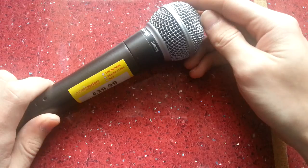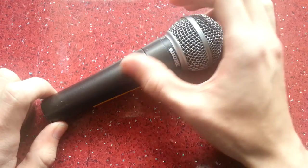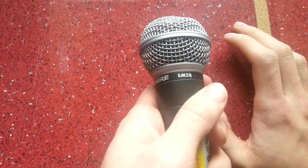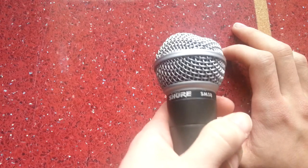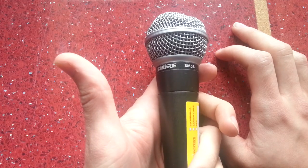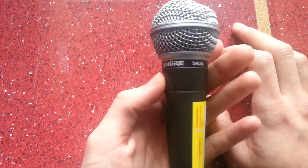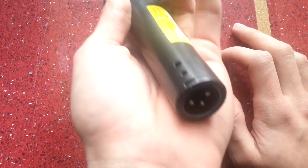Thanks for watching. Please leave a comment if you've bought anything and had similar issues from Cash Converters — especially microphones, as they have a few SM58s listed and I do wonder whether they're all counterfeit. I'd advise going in to physically inspect these before purchasing, because it could well be a fake. There are a lot of counterfeit SM58s around, and as you can see with this one, it looks and kind of feels the part before you get into the fine details.